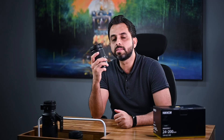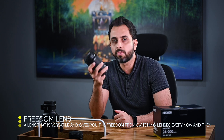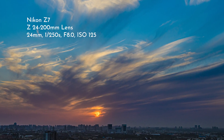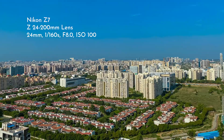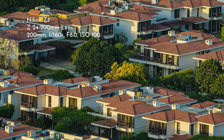We have always referred to these super zoom lenses as the freedom lens. With this one lens you get to shoot landscapes, architecture, portraits, and so much more without having to carry anything else. Here are a few photographs I took from my home that give you an idea about the amazing focal range this lens offers.